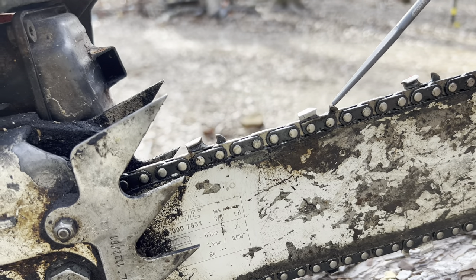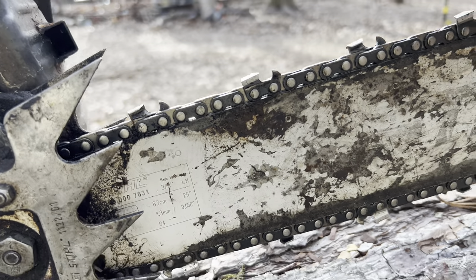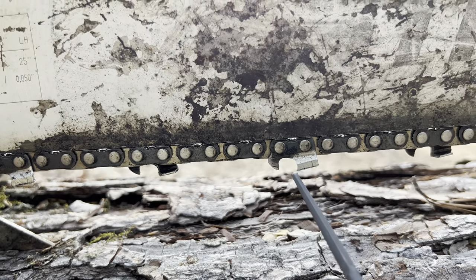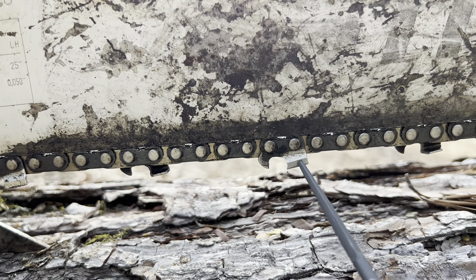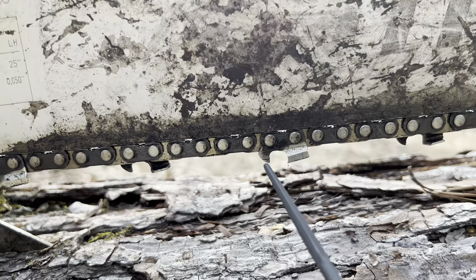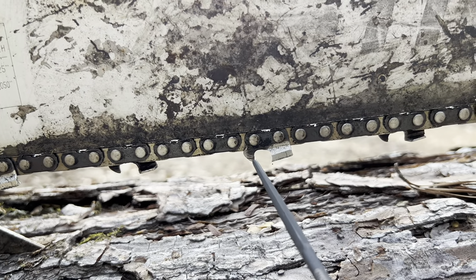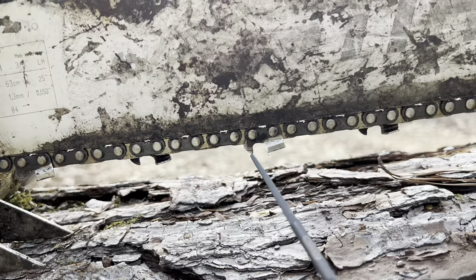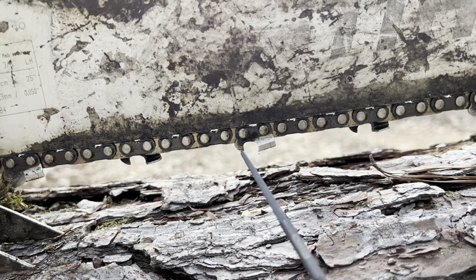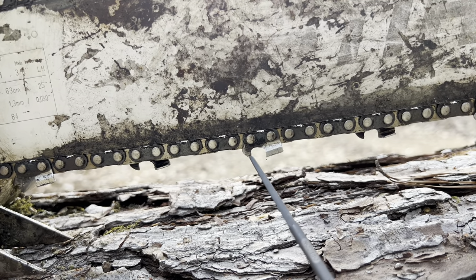This is your cutting tooth up here. This is your raker — some people call it the depth gauge, and it does control the depth at which the tooth cuts. When you're cutting a log there's a little bit of a gap between the raker and your tooth. Your tooth is at an angle, so as it wears and as you sharpen it, you'll need to file that raker down. However, filing the raker down too much can really mess up your chain. Normally if the raker is in the right place, you can sharpen your chain three or four times and not really have to mess with that raker.